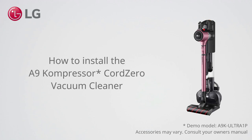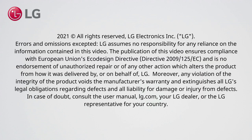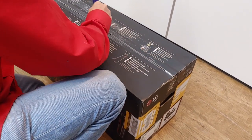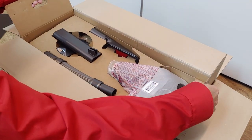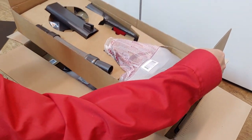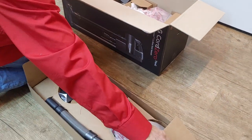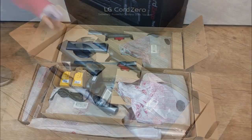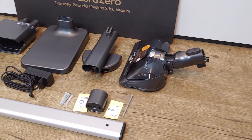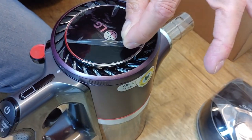How to install the A9 Compressor Core Zero Vacuum Cleaner. Unboxing: make sure to check that all items are included. Supplied accessories differ per model. Remove the foils.